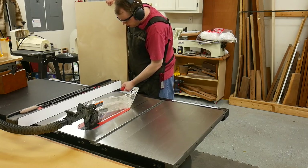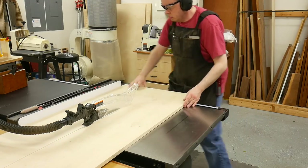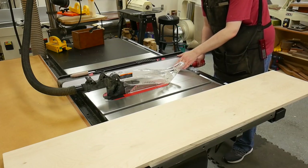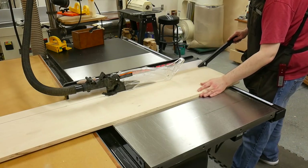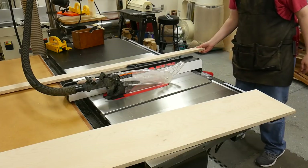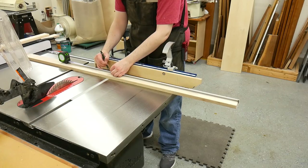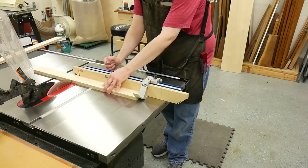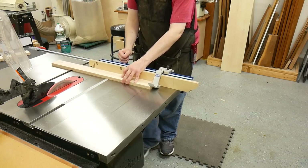Over at the table saw, I set the fence to 11 and a half inches and cut the base out of the strip of plywood. With the base only being 36 inches long, you can use the remaining waste for other parts of the sled. Next I moved the fence to two and a half inches and cut the strips for the front, rear, and extension fences — slightly oversized since I'm going to laminate these pieces together. Using my miter gauge, I crosscut the first strip to a little over 17 inches for the front fence. Since the final thickness for all fences is one and a half inches, one strip is long enough to get both pieces.